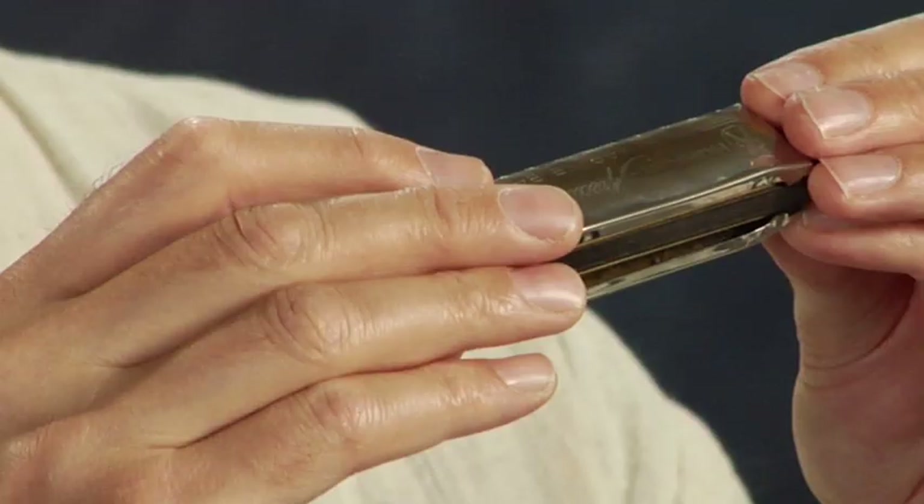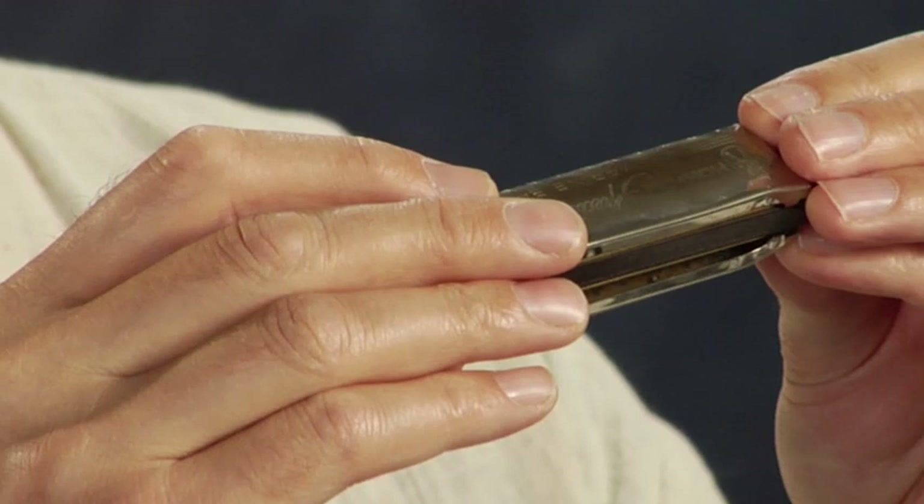So far I've just dealt with some very basic things, basically how to breathe through the harmonica. Now I want to show you very specifically how to hold the harmonica, because it's not obvious — you have this shape, and there are a lot of different ways that a person could hold the harmonica.